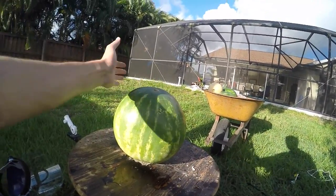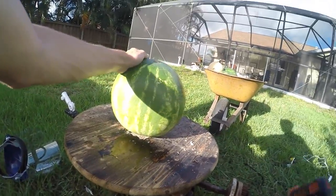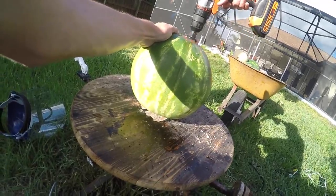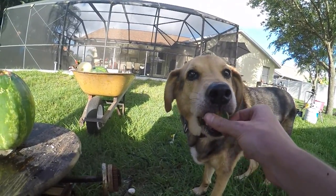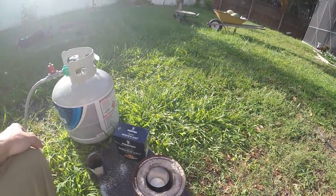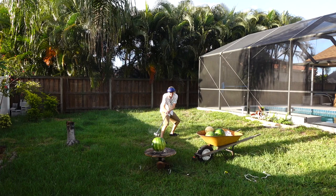Alright, next up is watermelon, and this is definitely probably the biggest watermelon I've ever seen, so this should be good. You want some watermelon? Alright, same procedure as before: heat up the salt, put it into my safety stick, and stand back. In three, two, one.